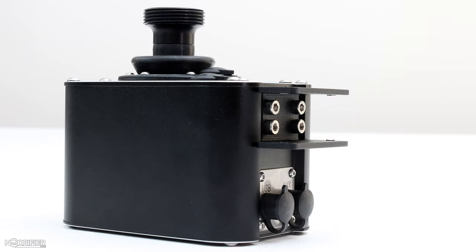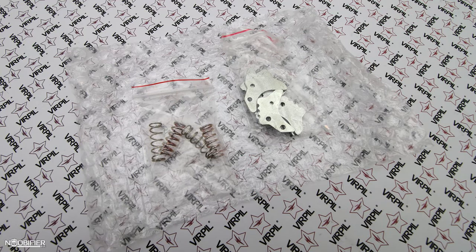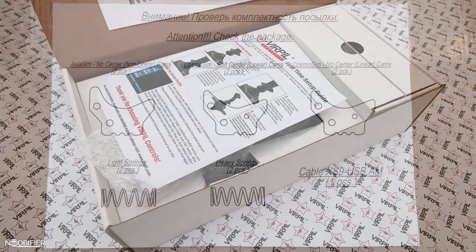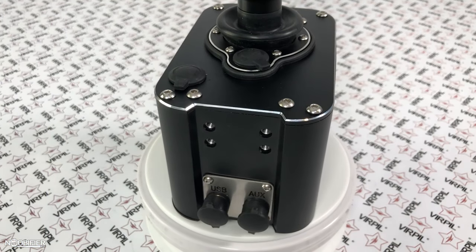In the box you get the gimbal with a mounting adapter pre-applied, a long USB cable with quick disconnect, three extra sets of cams for a total of four (since one is installed), two extra sets of springs for a total of three (since one is installed), a quick start guide, and a cam reference guide. Externally, my initial impressions are that it looks like an MT50 and a Warbird gimbal had a baby.